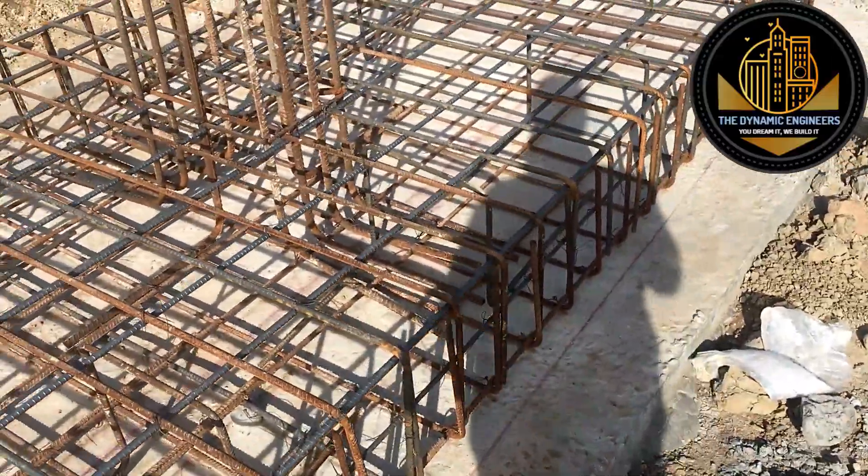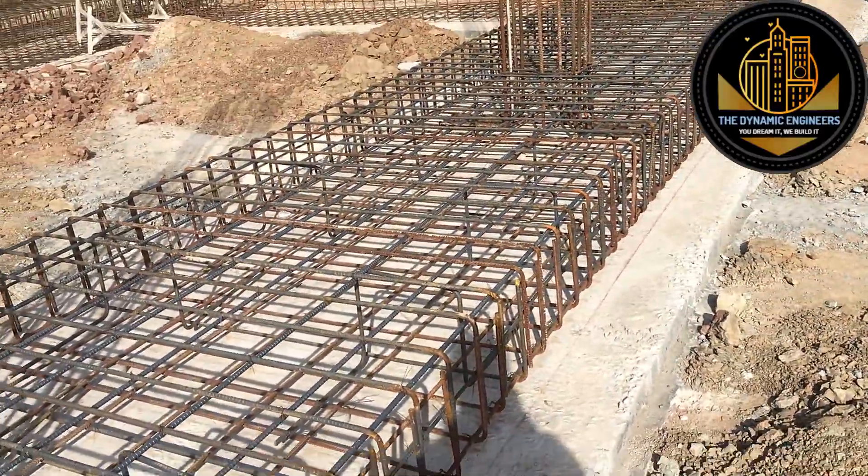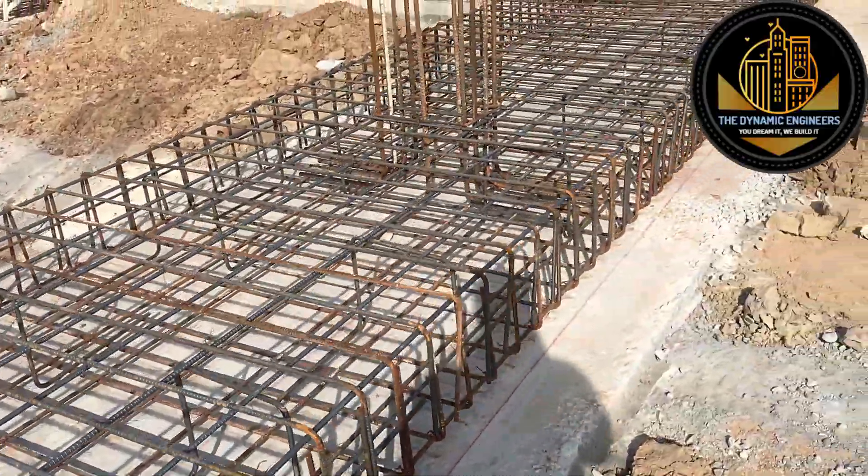Here is the complete setup of the strip foundation. You can see that the second layer has been placed over the first layer, and now a double-layered strip foundation has been prepared.